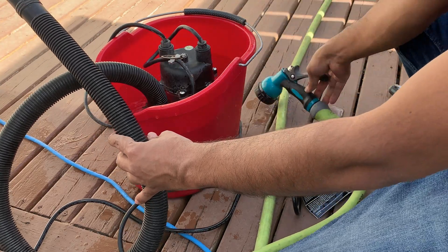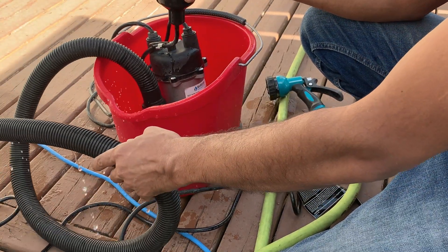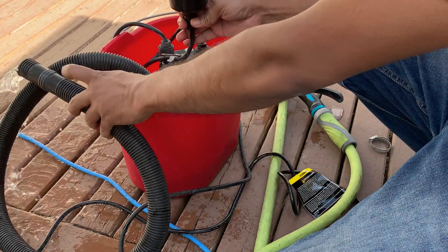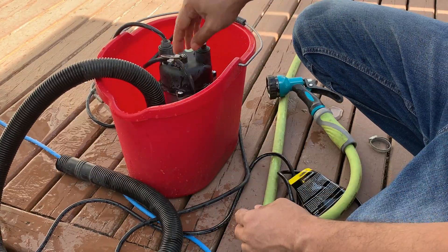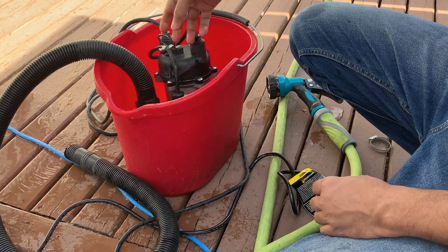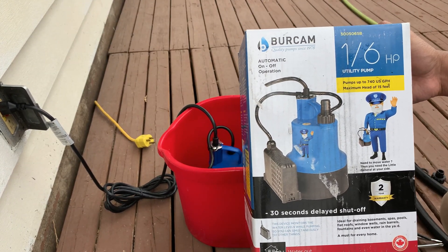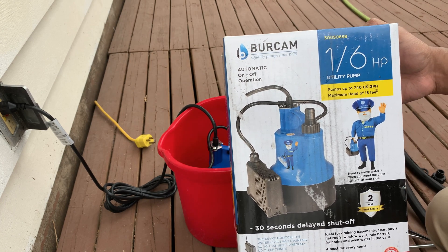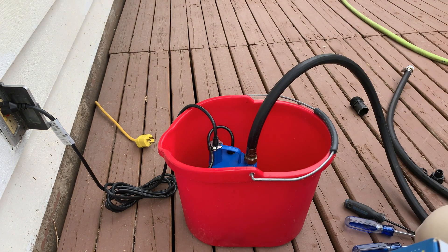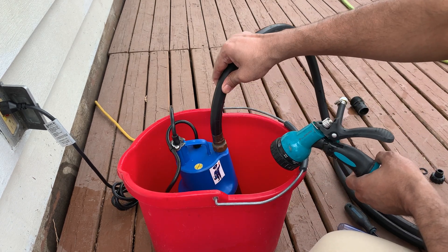My bucket is not that big, so if I manually raise this float up to this level — there you go guys. The water level needs to reach this level, you know what I mean. It's a Barcam with automatic on/off operation, 1/6 horsepower utility pump.